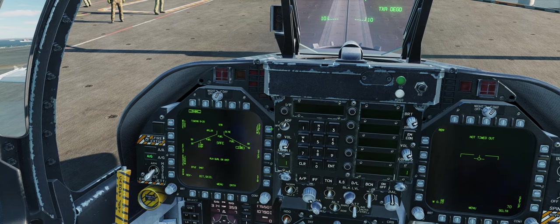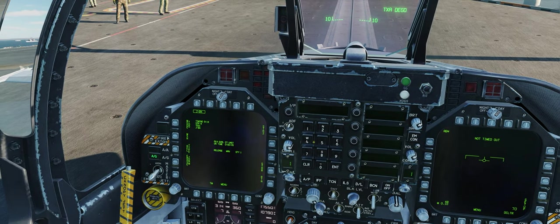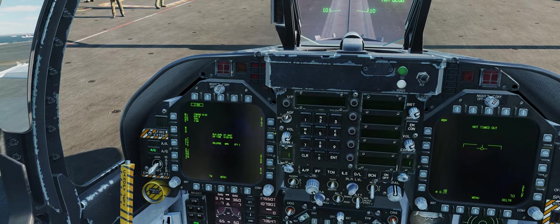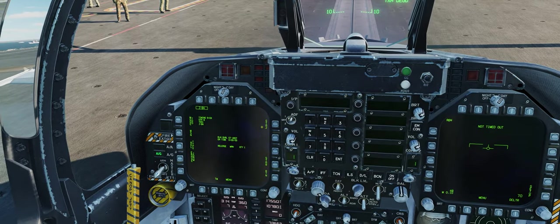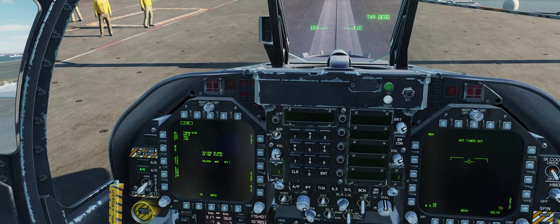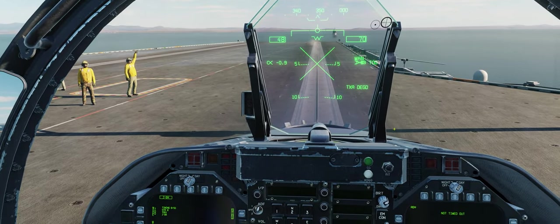Now go to JDAM Display. You see Quantity — we're going to do Quantity 2. You see Station 2 and Station 8, those are the two stations we have our JDAMs on. If you want to release just one at a time, click 1. We're going to do both — click both. It says Quantity 2, so we'll release both at the same time once we get to the target.